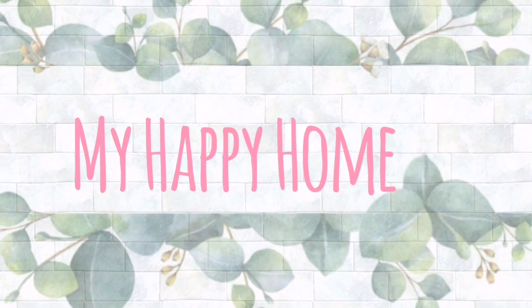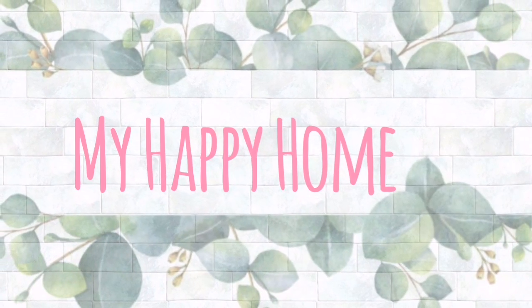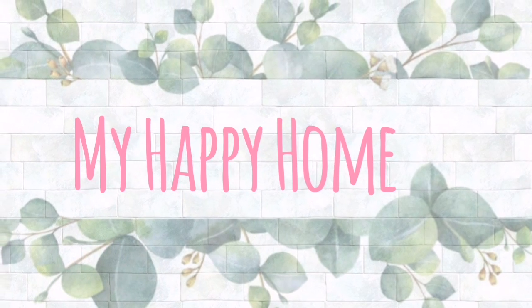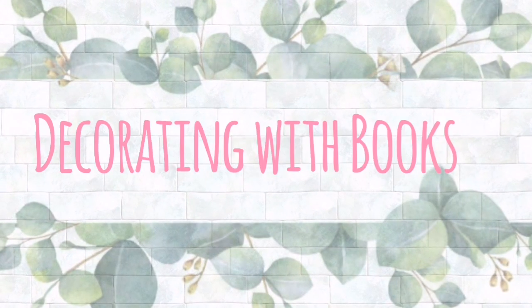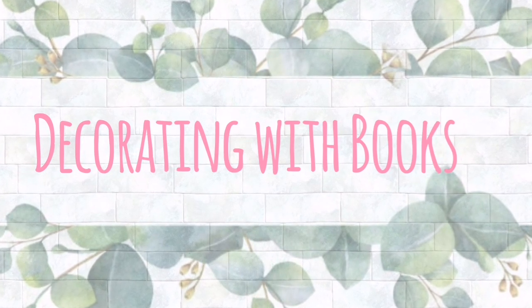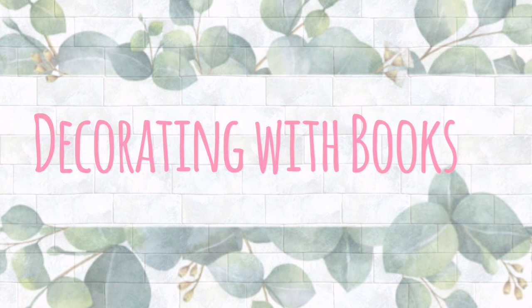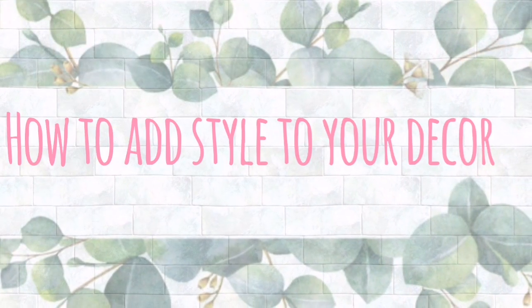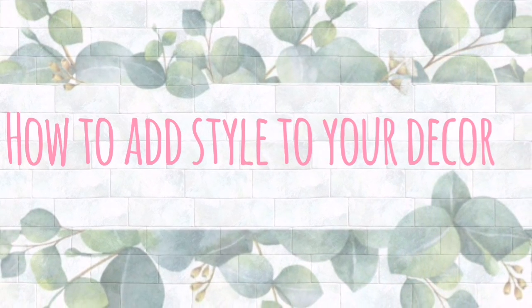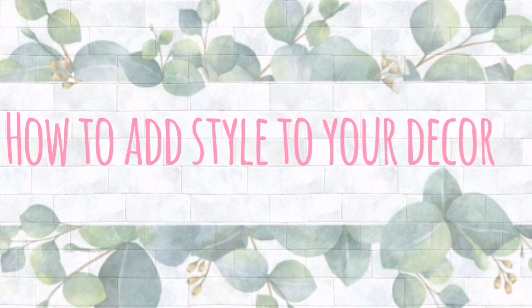Hello friends and welcome back! And if it's your first visit, welcome to my happy home! I am so happy that you could join us! Now you guys, I've been loving using books to decorate with. I think they are a great and versatile addition to each decor style. In this video I'm going to share with you 4 different ways of how I use books to create style and visual elements to my space.